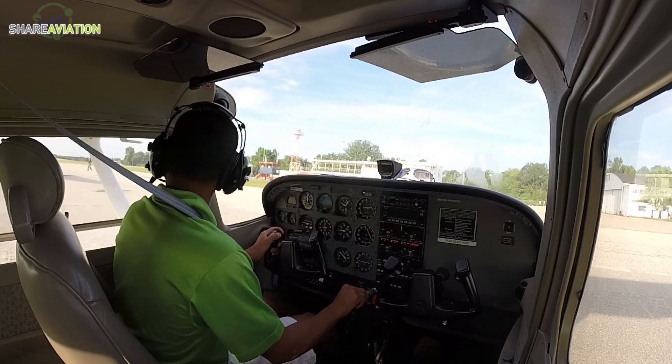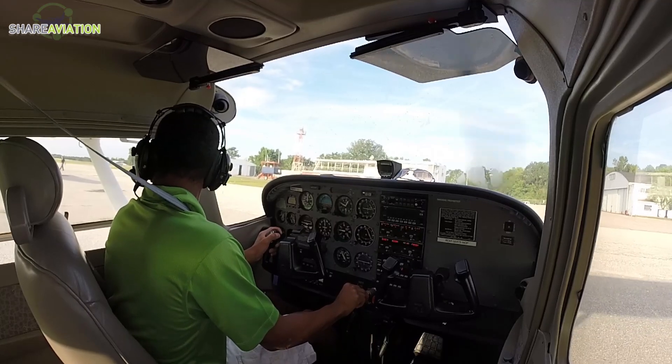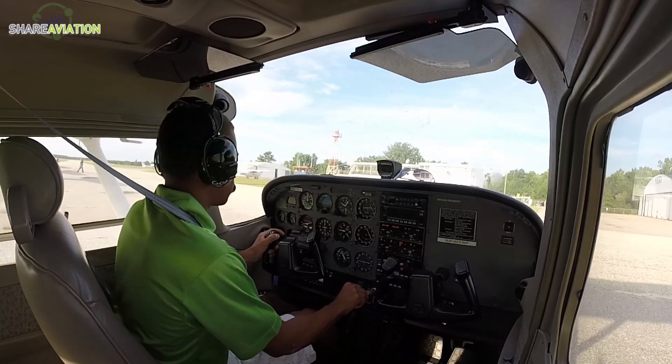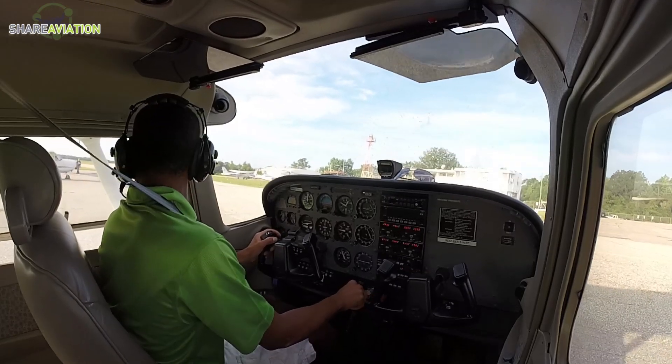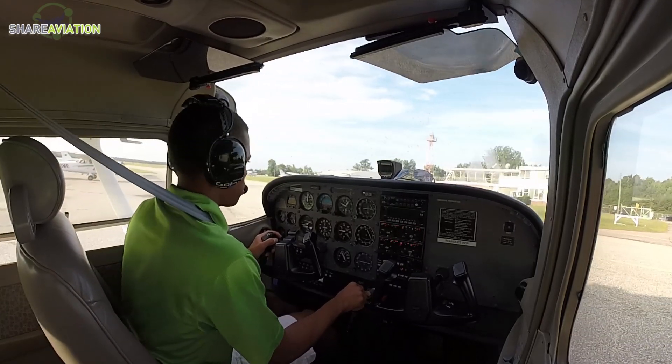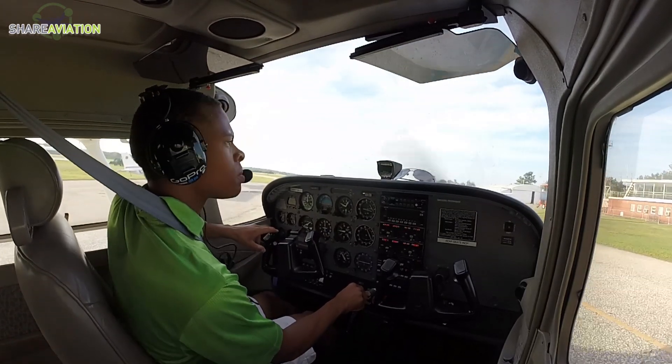Auburn traffic, Skyhawk 412 Sierra Papa taxiing from the flight line ramp to the south run-up area, Auburn. — Auburn traffic, Skyhawk 6194 Victor is two miles to the north of the airport, climbing through one thousand eight hundred feet, departing the area to the northeast, Auburn.